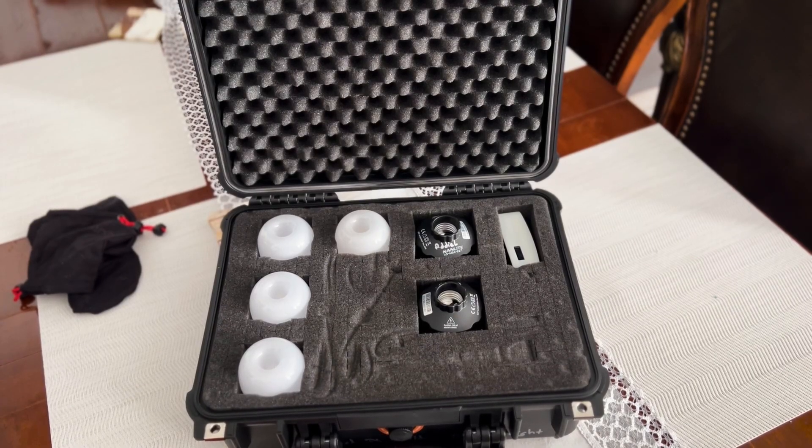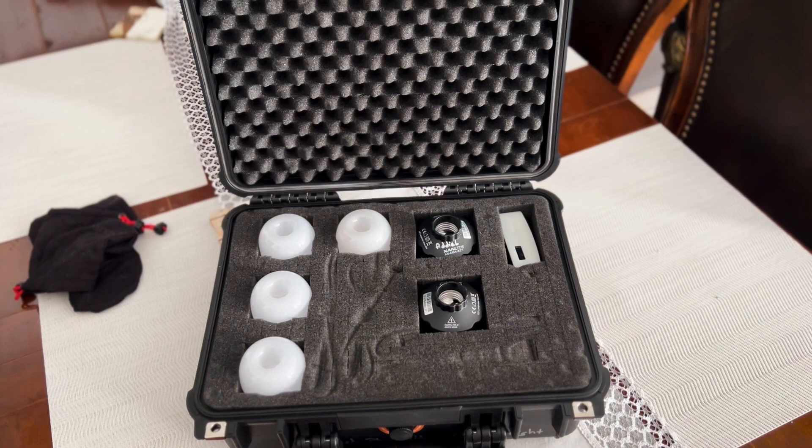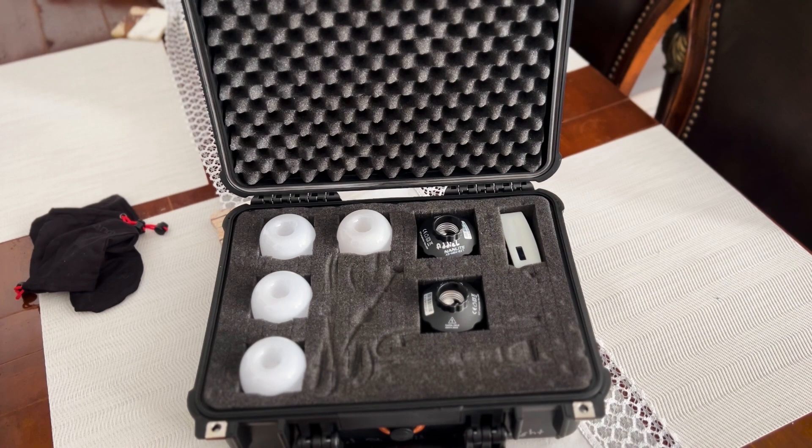This is the Aputure B7C light bulb and I can use it in a different way. There are many videos on the internet about this bulb — you can find it today. I'm going to give you an idea of how to use it with a magnetic device.